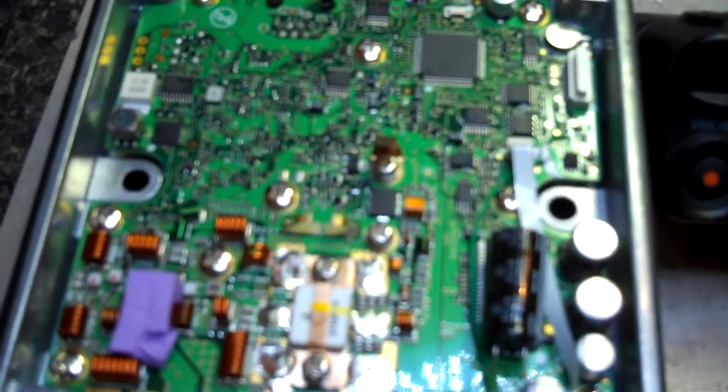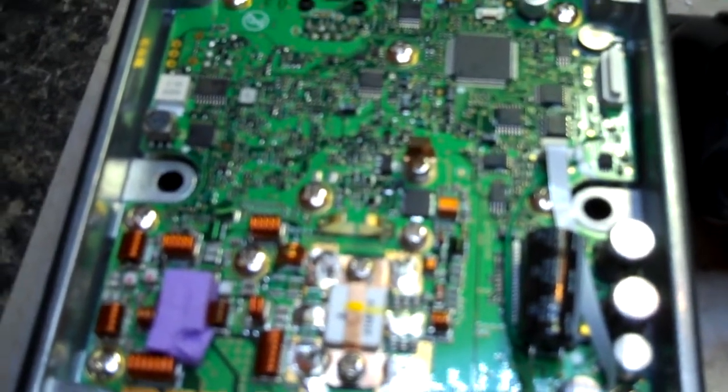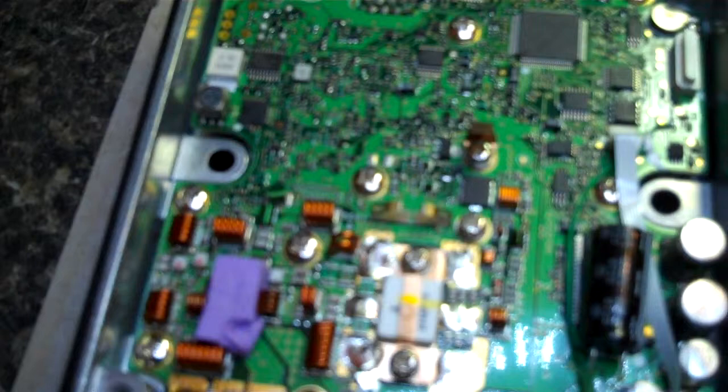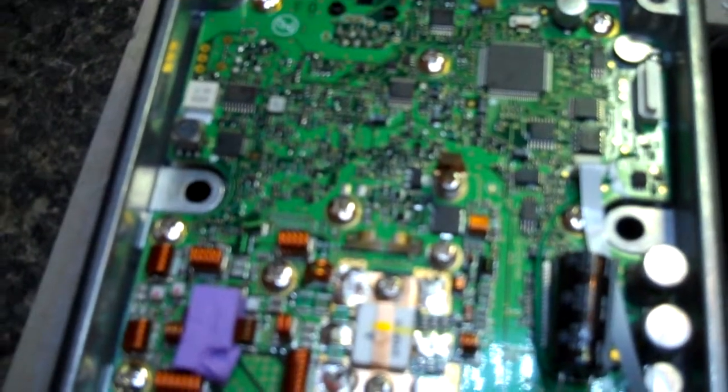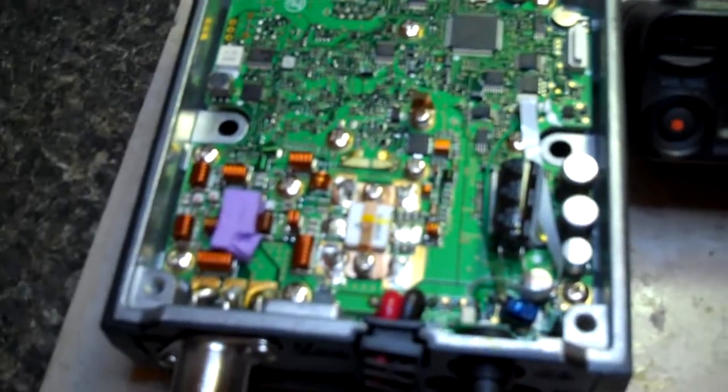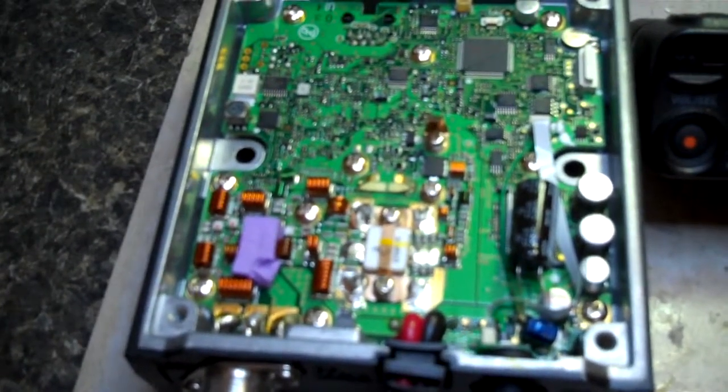So we're going to do this tonight. Hopefully I don't make things worse. There's a lot of solder on these pads here. I've got to pull all that out and we'll go from there. We'll take another shot of this once I get the board out, flipped over. 73, Jim AG6IF, saying thanks for watching.